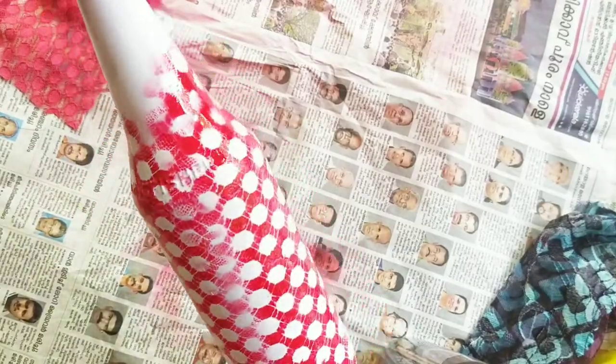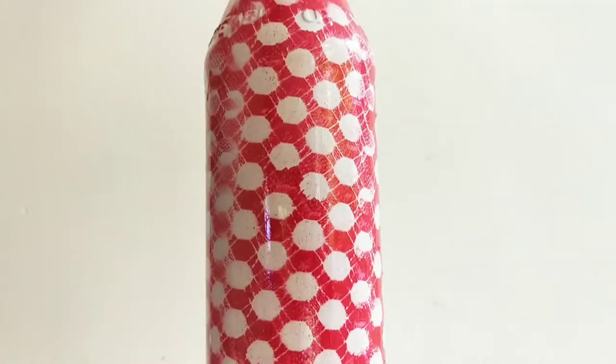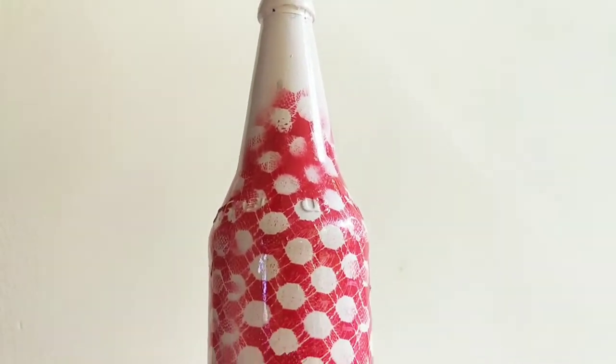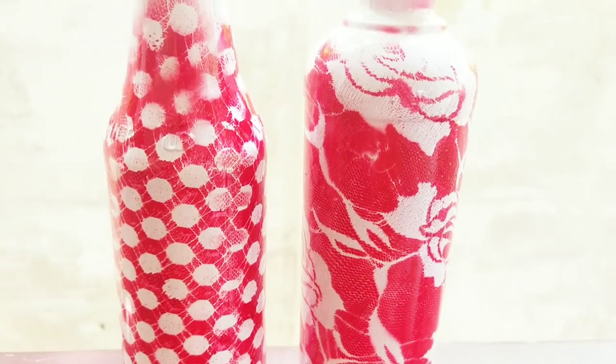After doing this bottle, you will need to try it in the same way. You will need to dry it in two bottles and do the rest of the bottles the same way.